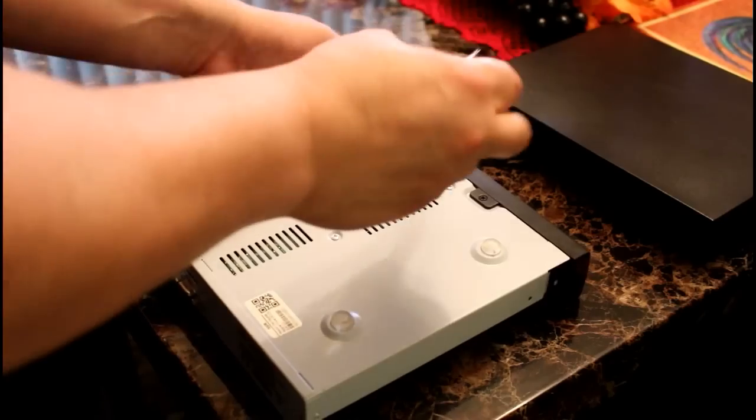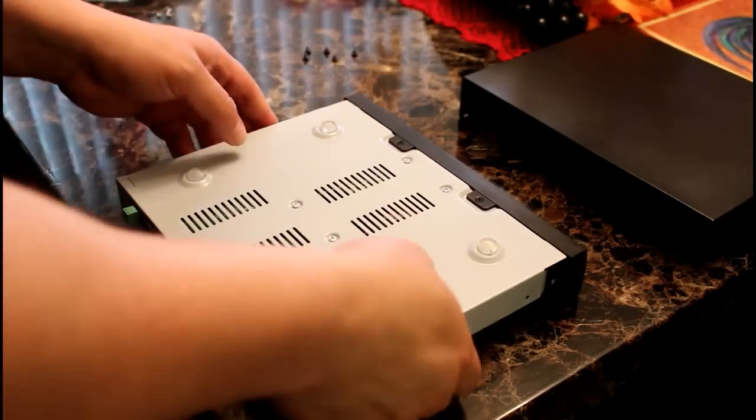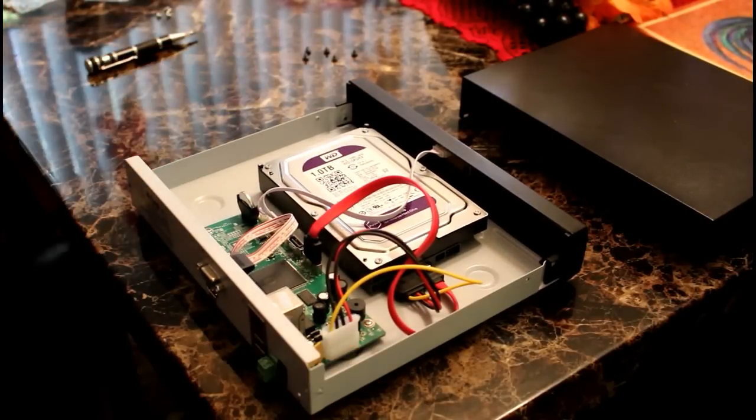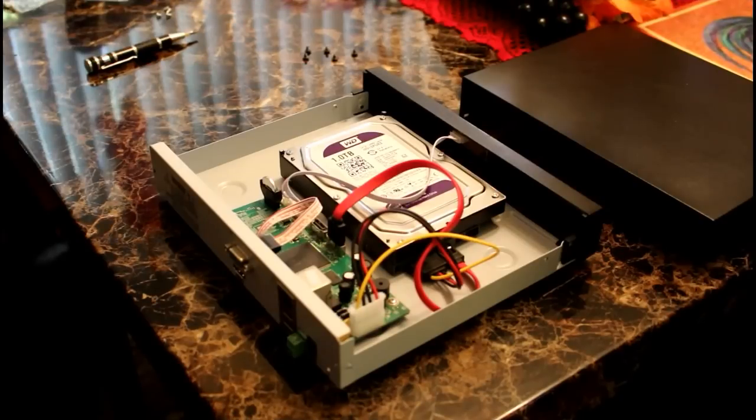Try to be gentle with it. Last, replace the cover.